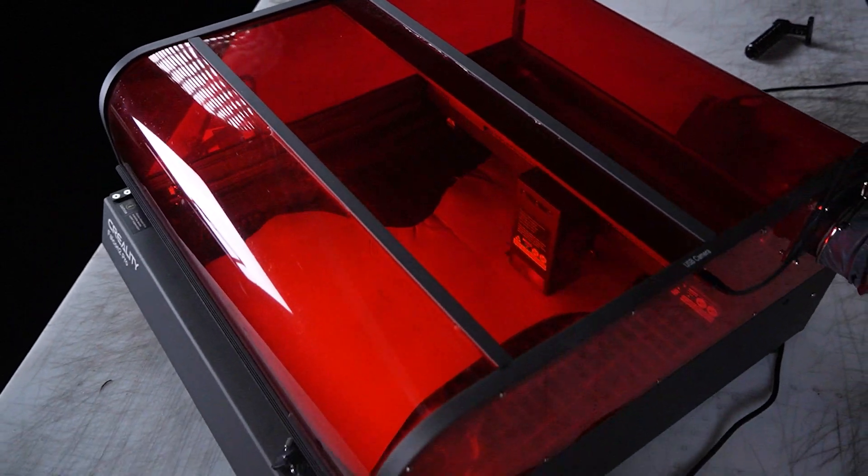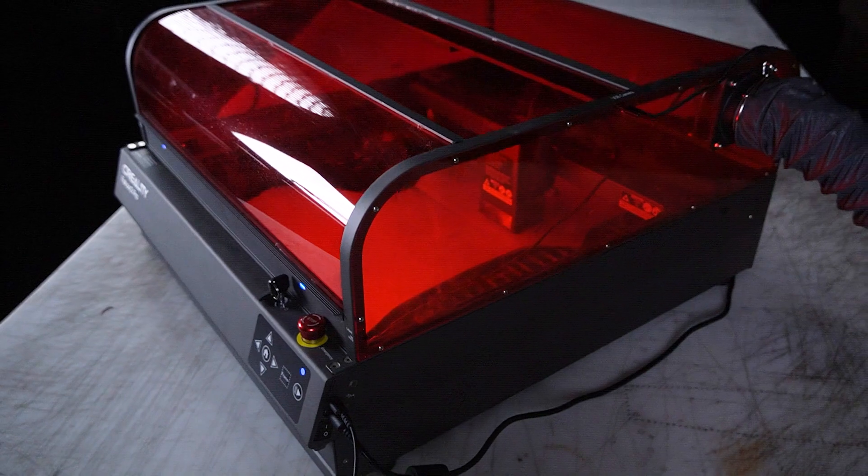And then there's the Creality Falcon 2 Pro, which takes anywhere from an hour to an hour and a half to set up. I'll admit I took the over on that one. I'd like to think I'm reasonably tech-savvy, but it took me way longer than I expected to set that laser up. And given the price of the laser, maybe that's just not a big deal for you, because it's much cheaper than, say, the S1.